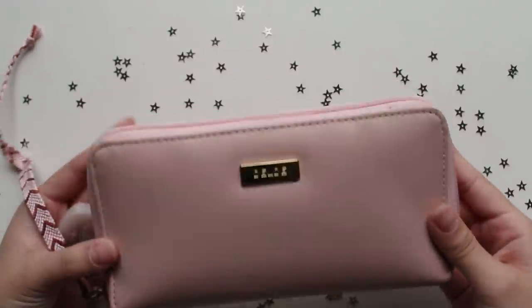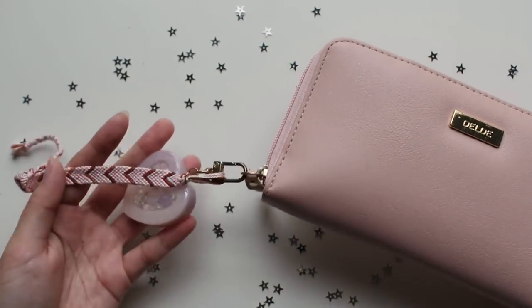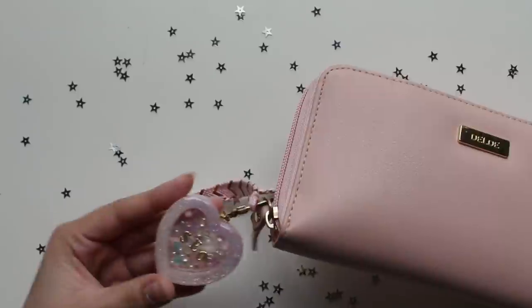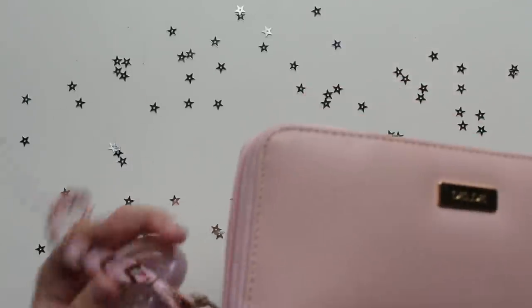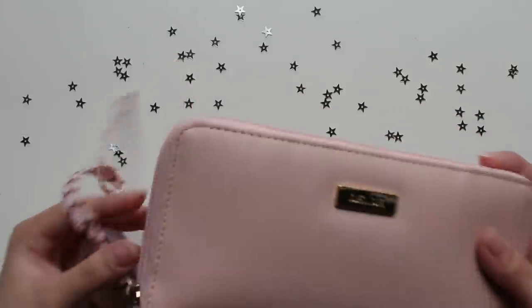My pencil case itself is the Delde Sunstar slim pencil case in the color pink. On the side I have this friendship bracelet that my friend Sophie made me and this resin shaker that my friend Winnie made me. I'll link Winnie's Instagram if you're interested in seeing more of her work, and I'll link everything down in the description below.